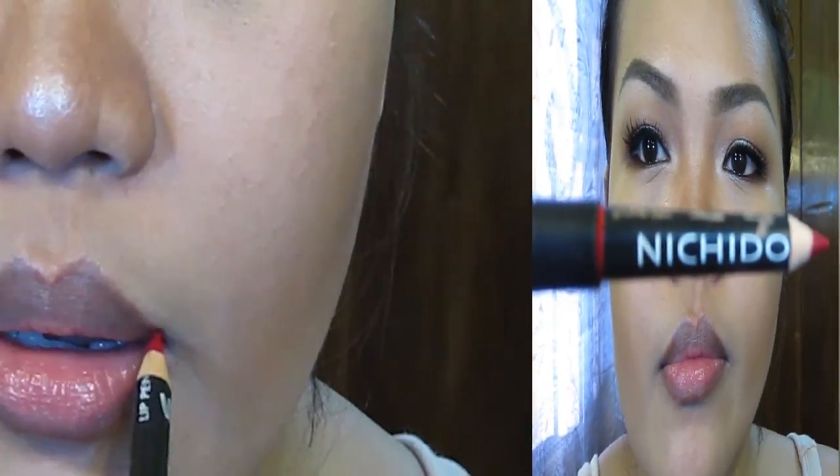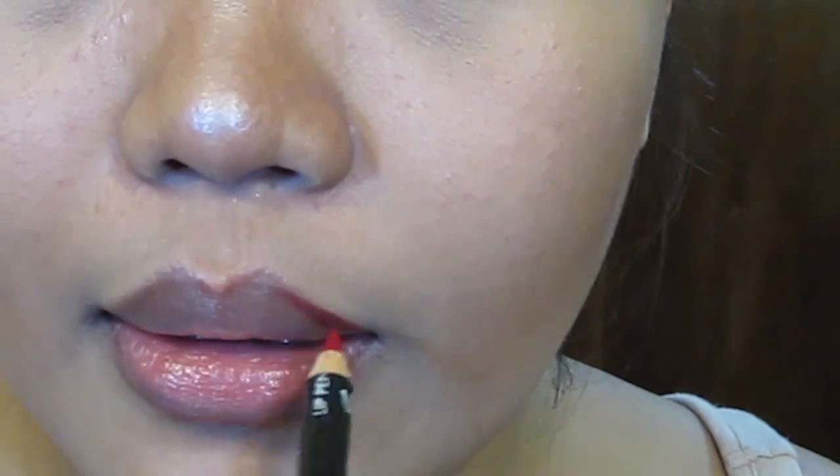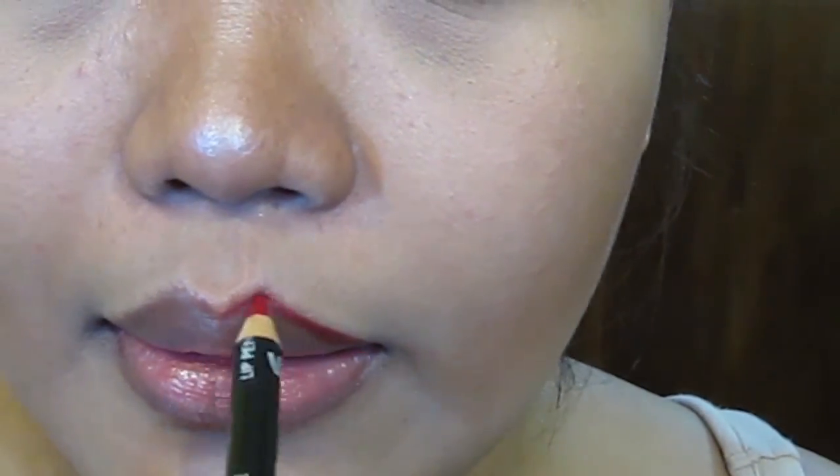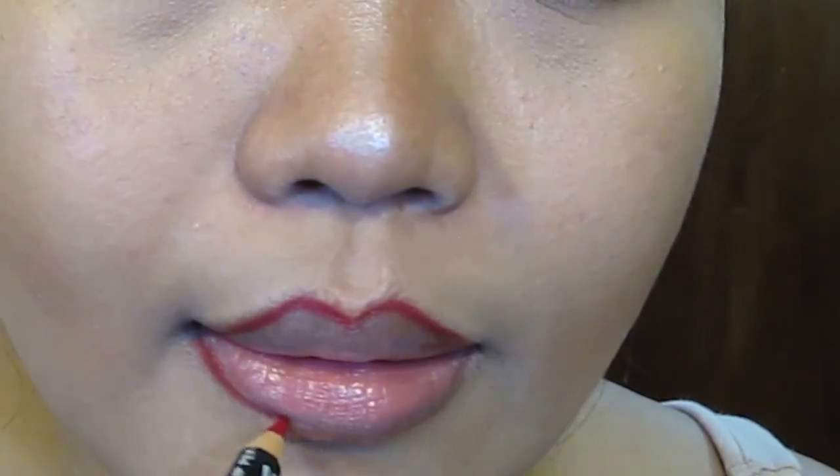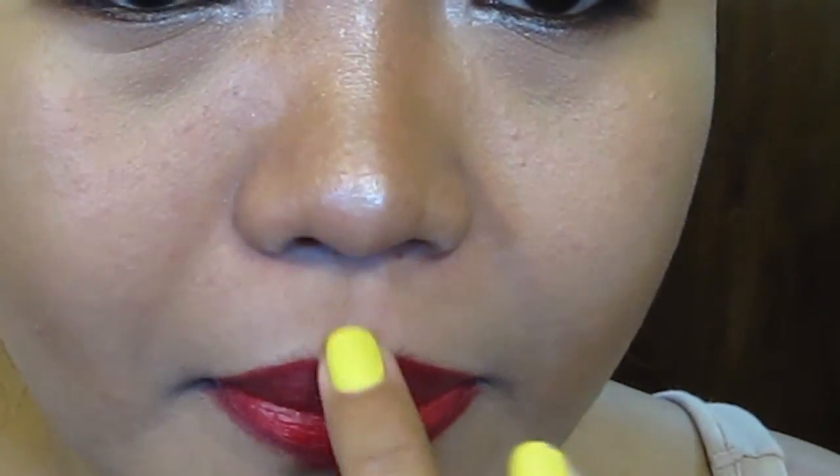Using a lip liner from Nishido, I will outline my lips and also fill them in with that lip liner.